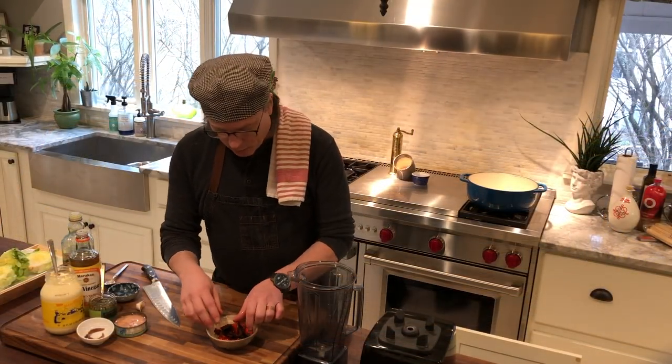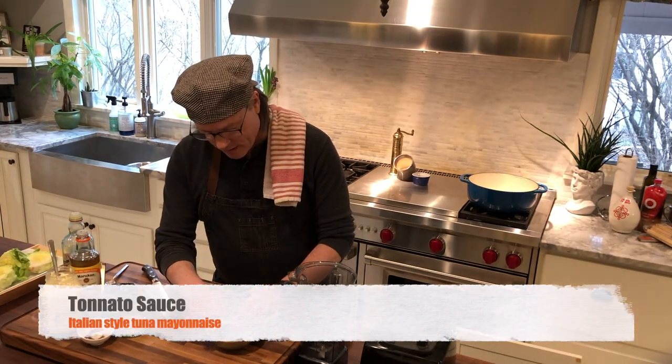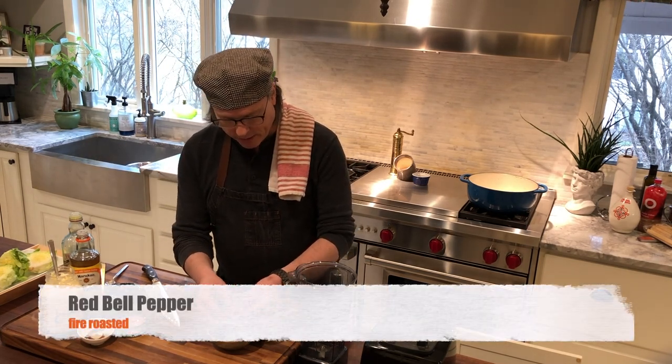Our sauce begins with some wood-roasted sweet red bell pepper. We grilled them over a live fire in our backyard the other day when we were making dinner. I chilled them down a little bit and placed them in a Ziploc bag in the refrigerator overnight. That way the skins just slip off really easily.